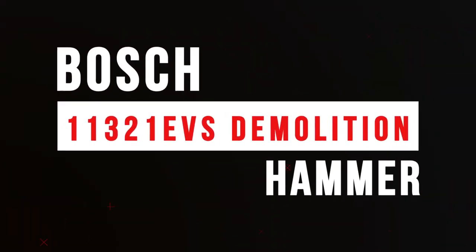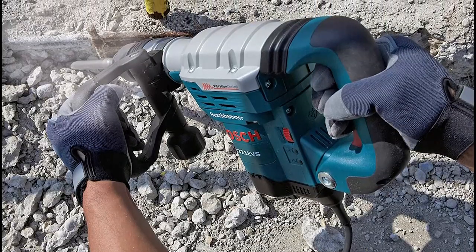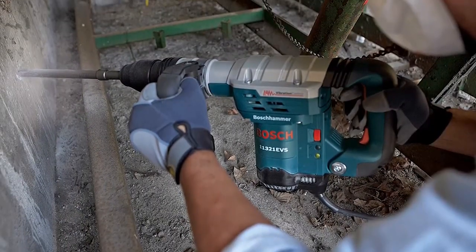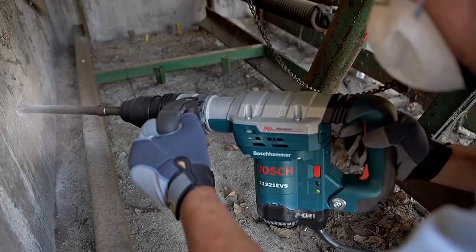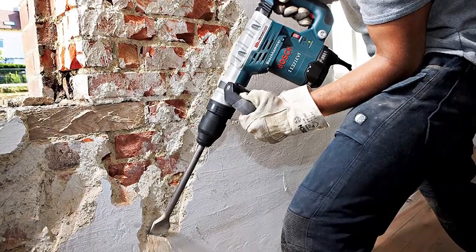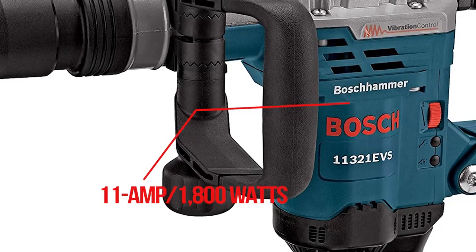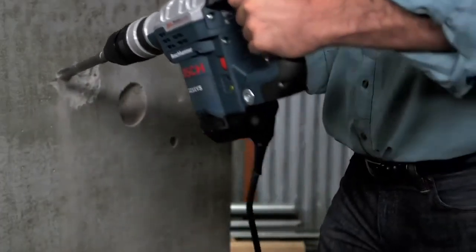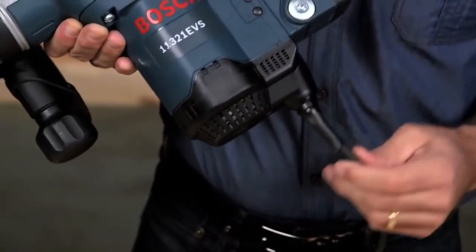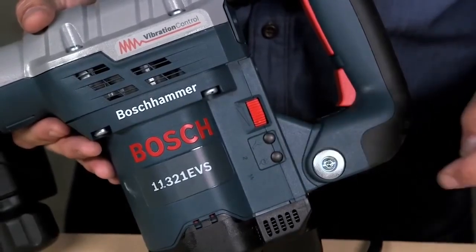Number 4: Bosch 11321 EVS Demolition Hammer. The Bosch 11321 EVS Demolition Hammer is the perfect tool for breaking up tile surfaces quickly and easily. Whether you're replacing old tile or just want to get the job done faster, this hammer is the right choice. It features a powerful 11-amp motor that delivers an impressive 1,800 watts of power. The ergonomic design of the handle and body provides a comfortable grip with minimal fatigue. The hammer also features an adjustable depth stop that allows you to set the depth of the cutting head for precise results.